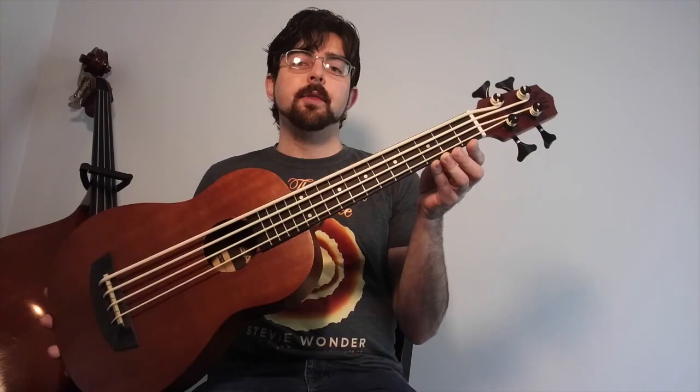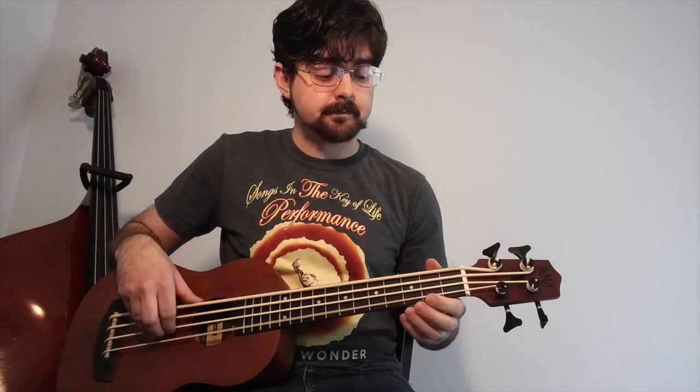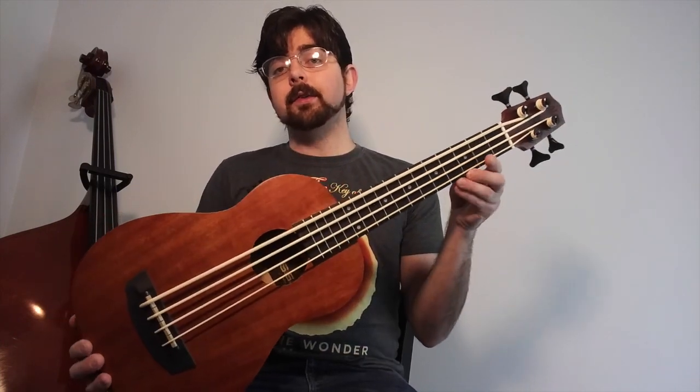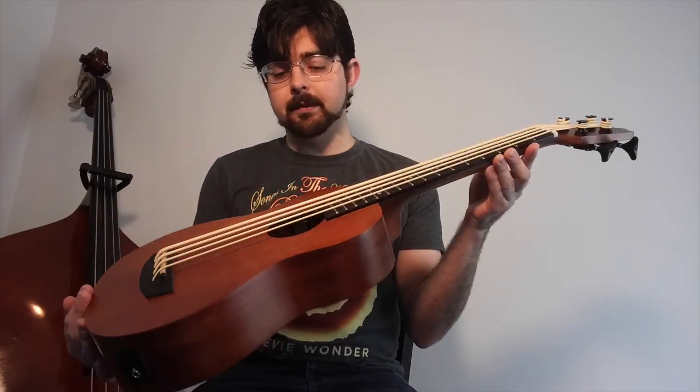Let's talk about the pros of this U-Bass. It sounds a lot like the other U-Basses, so even though it's cheaper, you get a lot of the same tone and sound. It still sounds pretty loud even acoustically. It looks nice — this U-Bass has a very plain, simple look, but it's kind of nice in its simplicity.